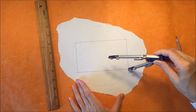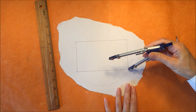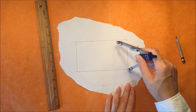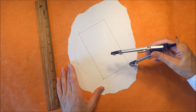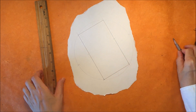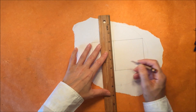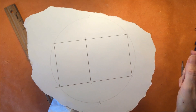But we want a square. So with our compass, we have it set still at the radius, which is the short side of this rectangle. And we are going to make an arc right through this line right here, and we're going to do the same thing on this side. This arc is going to give us the other side of the square. So now we can connect those two points, and now we've made a square. And we don't need that rectangle on the side.